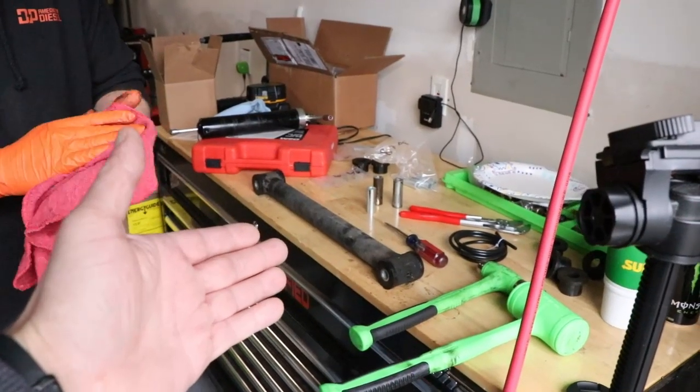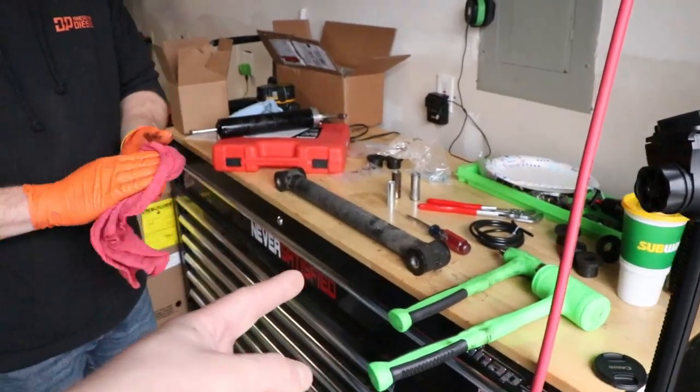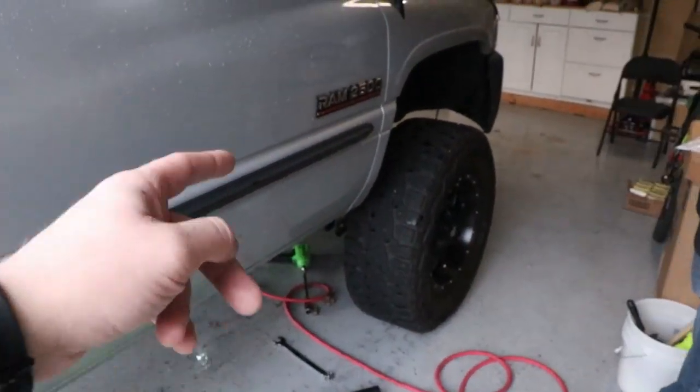Just like that, we have one of the control arms completely done. He's going to go ahead and grease it real quick, then we'll get it back onto the truck and move on to the next one.